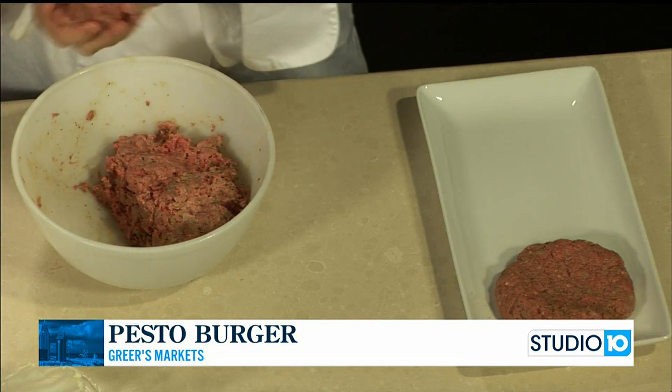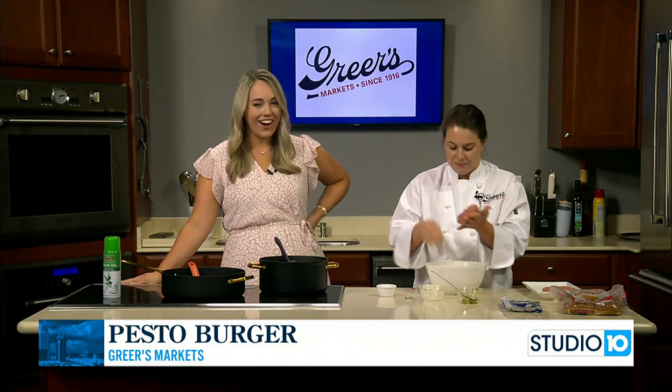We'll top it with our caramelized onions and jalapeños, and then we'll mix up a little sauce to go on top. Awesome, excited to see that. We'll have more on that coming up in just a little bit.